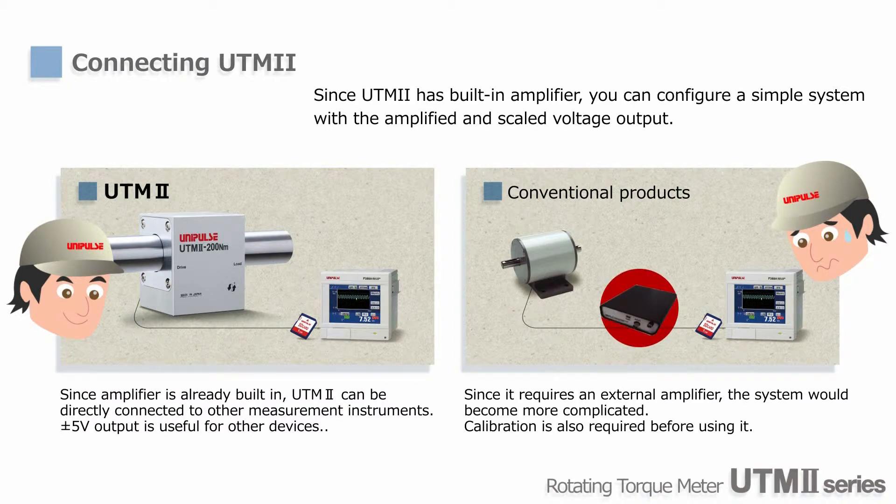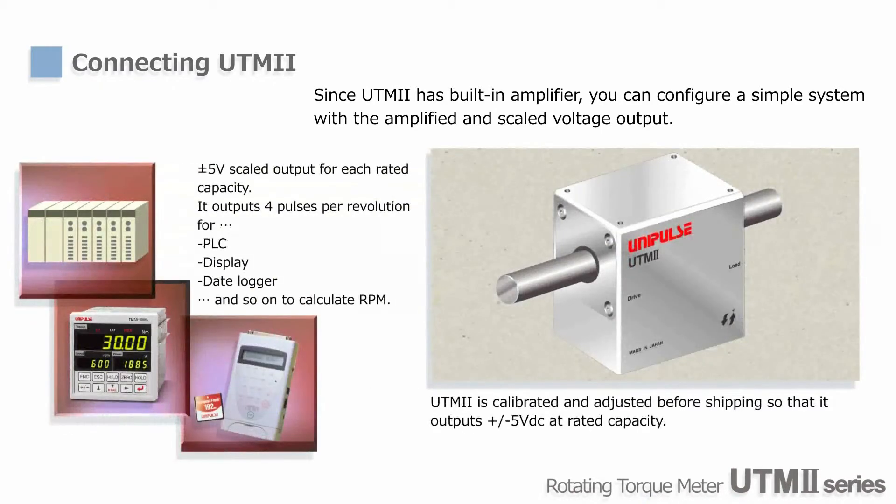Amplifiers or signal conditioners are not required for UTM-2. You only need to supply 24V DC, and the amplified voltage output can be sent directly to a PLC. Also, UTM-2 is calibrated before shipping, and it's ready for use right away.